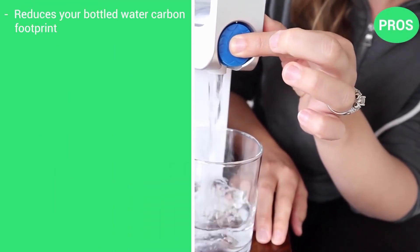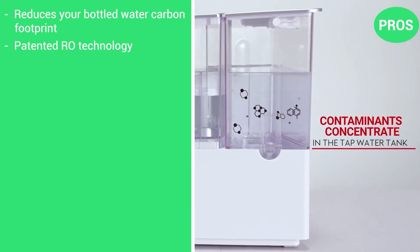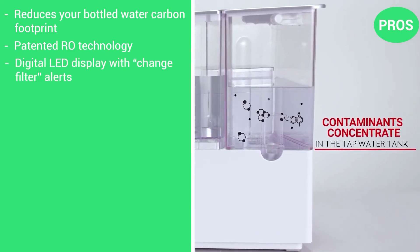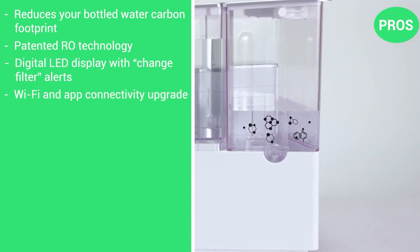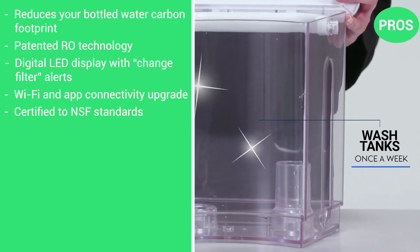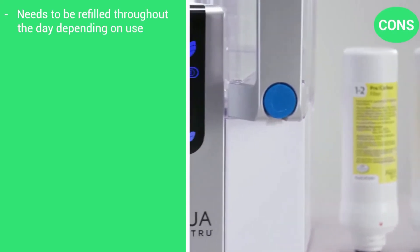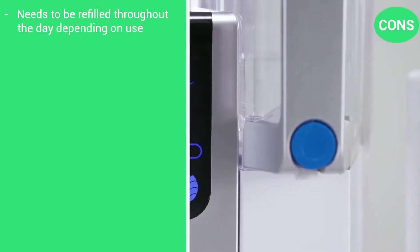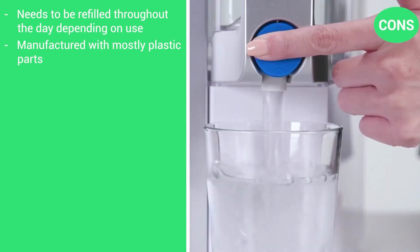Here are the pros: reduces your bottled water carbon footprint, patented RO technology, a digital LED display with change filter alerts, Wi-Fi and app connectivity upgrade available, and it is certified to NSF standards. Just a couple of cons: needs to be refilled throughout the day depending on use, and manufactured with mostly plastic parts.